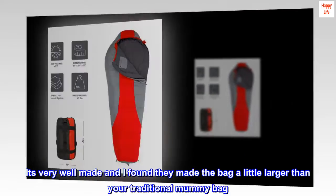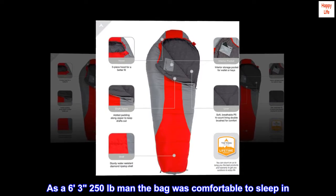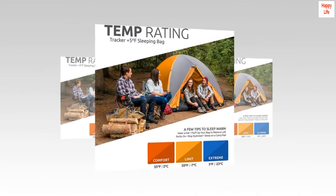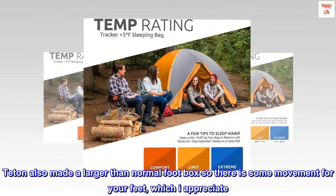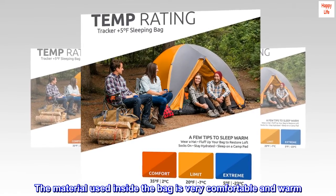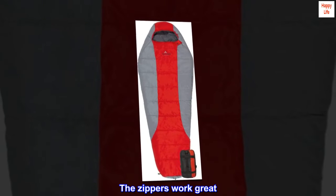It's very well made and I found they made the bag a little larger than your traditional mummy bag. As a 6'3", 250 lb. man, the bag was comfortable to sleep in. Teton also made a larger than normal footbox so there is some movement for your feet, which I appreciate. The color is a nice red and gray. The material used inside the bag is very comfortable and warm. The fabric on the outside appears to be very durable. The zippers work great.